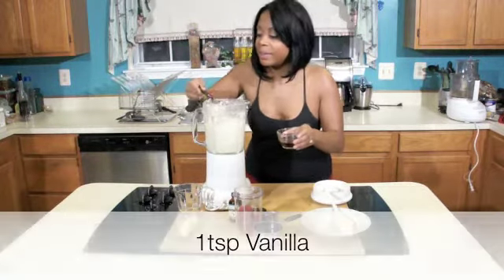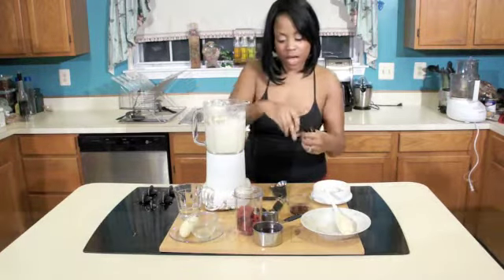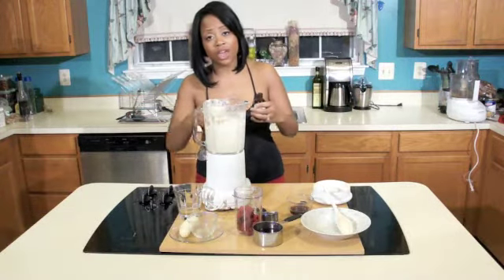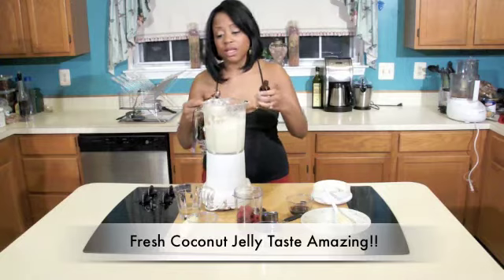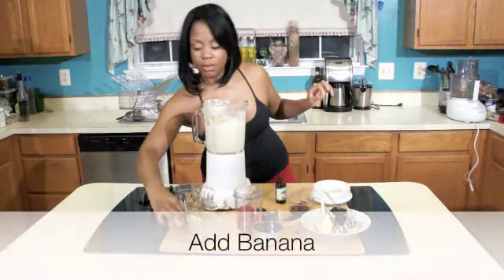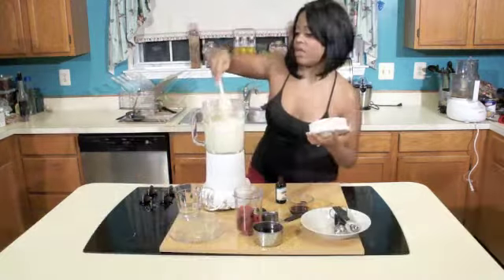One teaspoon of vanilla and one teaspoon of coconut extract. You can also use, if you have a young coconut jelly, you can use the coconut jelly — that'll be excellent. Go ahead and throw in our banana and everything with it.